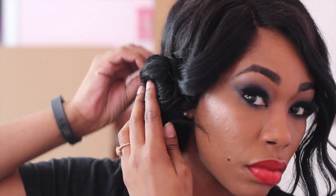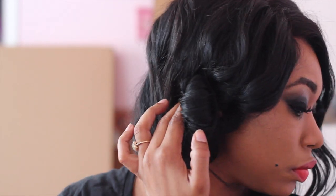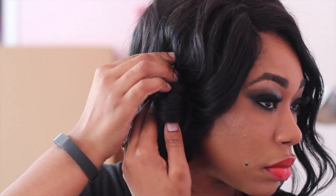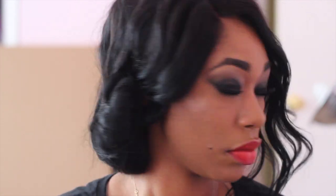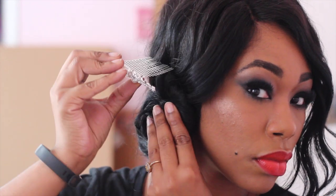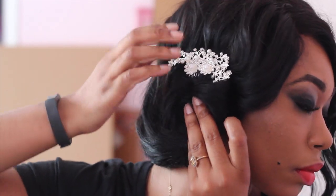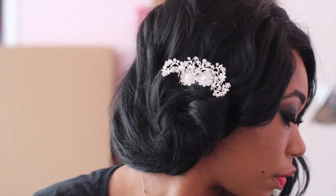I have links in the description box for the curling wand and the hair comb, plus a promo code if you want to purchase the Sapphire Wand — trust me, it's worth every penny. I'm only using two bobby pins because I want this to be a very soft look. Any excess pieces of hair you can tuck under, and then I'm going to show you how to apply the hair comb — you place it in up and down to help secure it without a lot of pins. Then I'm curling these last few strands for a looser wave.